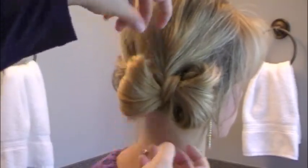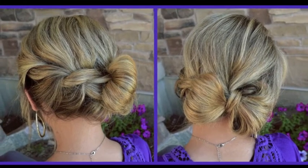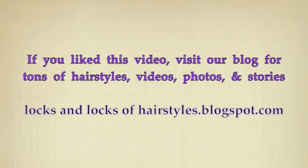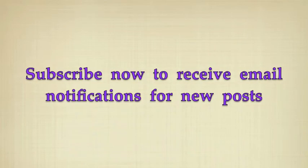Keep fluffing. You can tug on your twist and work with the bow however you want it until you've got a beautiful hairstyle. We'll see you next time. Bye bye!